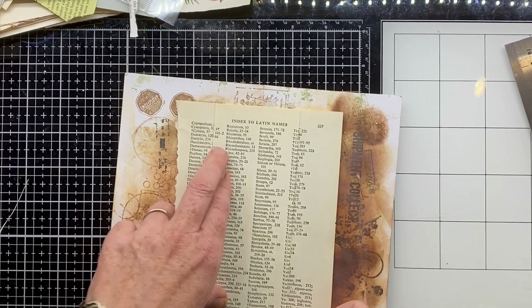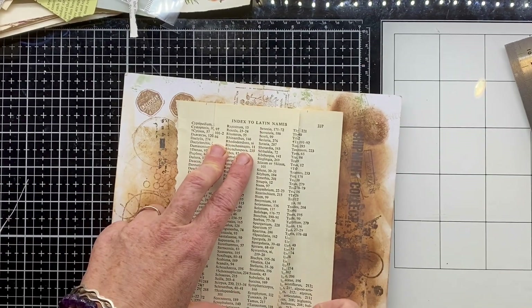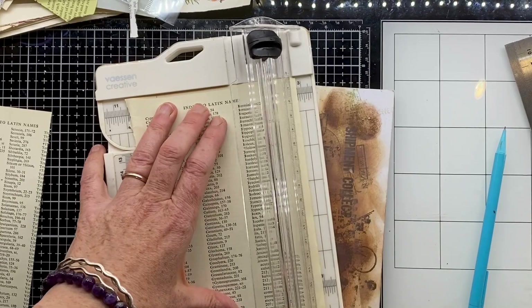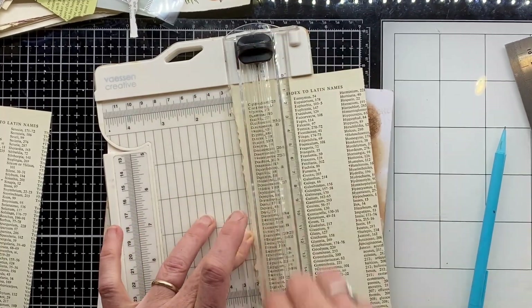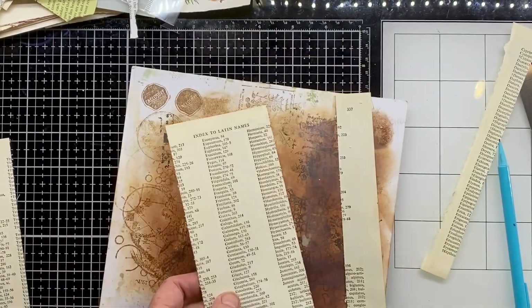Now I want to create a slightly bigger piece of paper that I'm going to use to fold and create this little envelope. I'm placing that piece of paper on top, making some marks and trimming it so it's just that little bit bigger than the other one — you'll see why in just a moment.